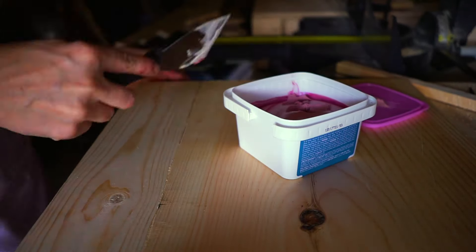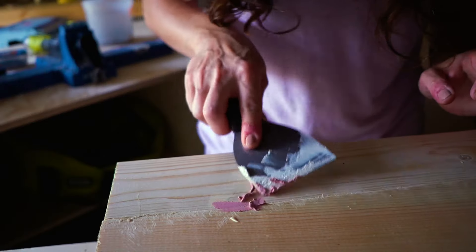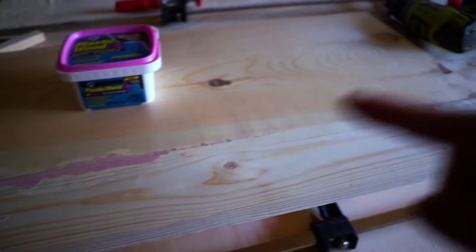It's done but we've got some imperfections, and we're gonna fix that right now. Wood filler is so perfect to hide imperfections — I'm falling in love with it more and more because you can literally just fill up any gaps and voilà, you've got yourself a beautiful shelf. We'll still need to sand it later, but let's let it dry and make another shelf.